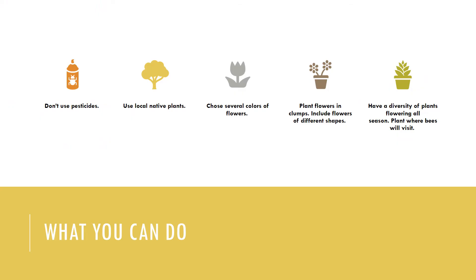So what can you do to attract more bees to your garden? First of all, don't use pesticides. Most pesticides are not selective — you are killing off the beneficial bugs along with the pests. If you must use a pesticide, start with the least toxic one and follow the label instructions to the letter.